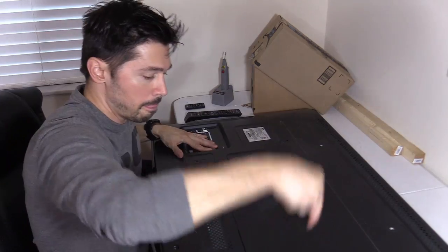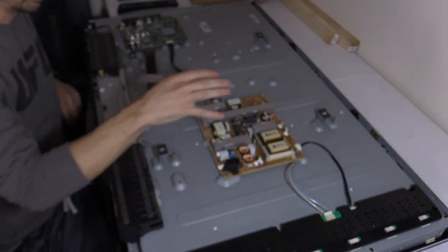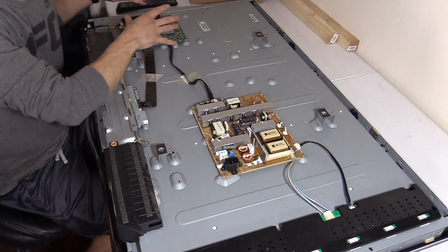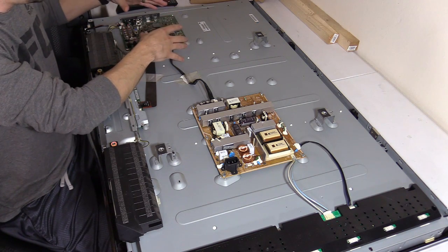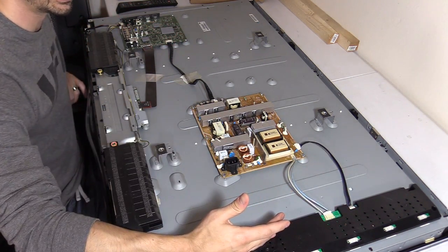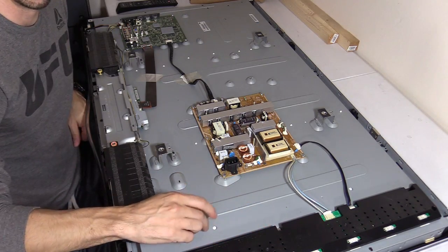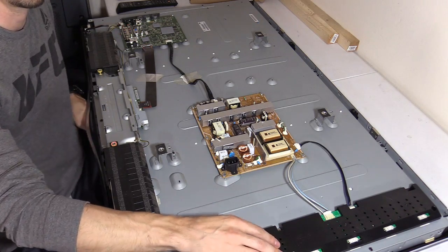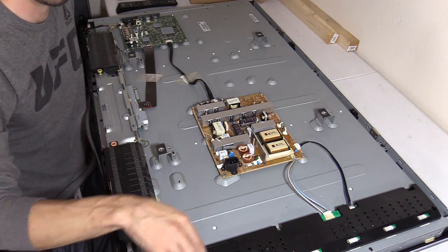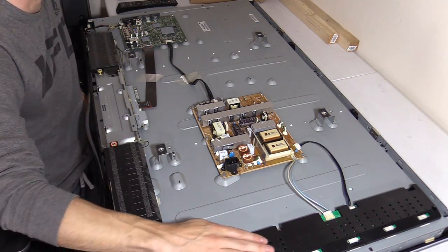Let's go ahead and unplug it and open it up — I already unscrewed it so you don't have to wait for that. This is the power supply. This supplies the standby voltage to the main logic board, and the main logic board controls all the logic functions like on, off, volume, menu, picture. Over here is the inverter board on an LCD TV — you'll see an inverter board like this connected to the CCFL tubes behind this. That illuminates the screen, gives you the brightness. So if you have a very dark image, you could have a problem with the CCFL tubes, the inverter board, or maybe no voltage going to the board. That's the backlight circuit — this right here, the inverter board.